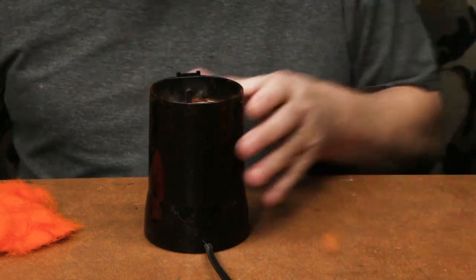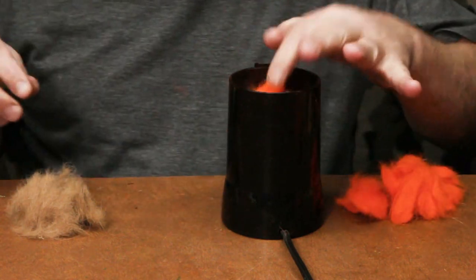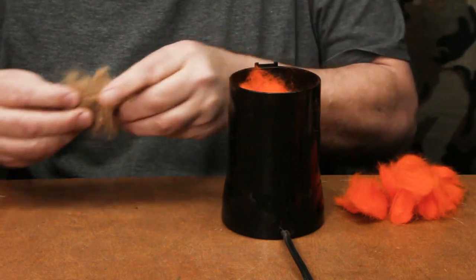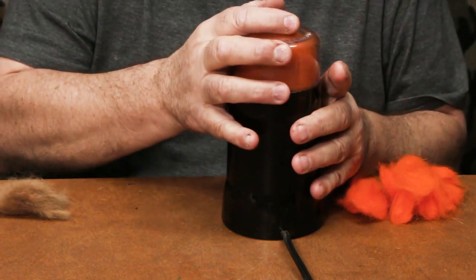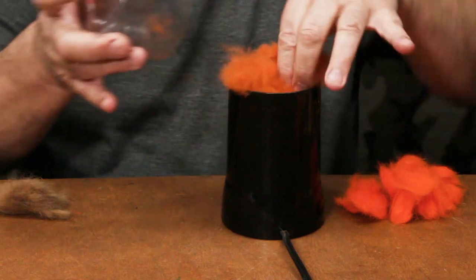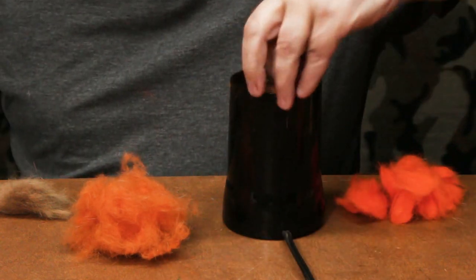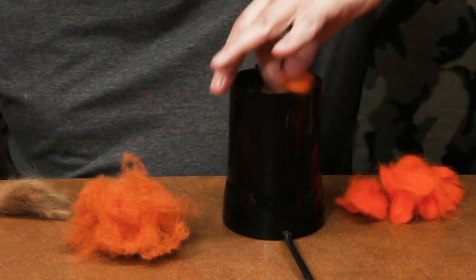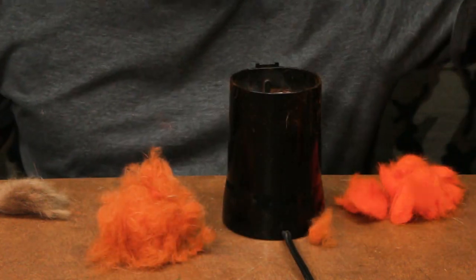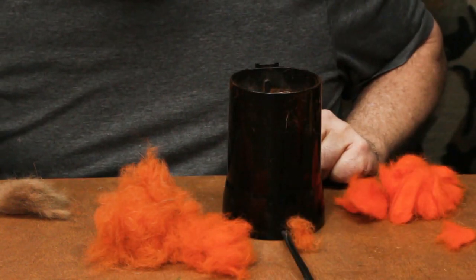So let's go over on the dark side of the range now, and we'll start with our tan. Throw in some of the pumpkin orange and a pinch of the tan. Blend those well, and now we get a little bit of an almost dirtier-looking dubbing — less intense than the light side. Again you can see the difference between the hot orange by itself and that mixed with the tan.